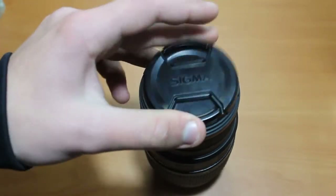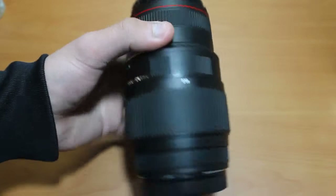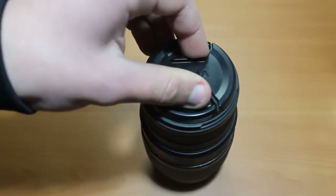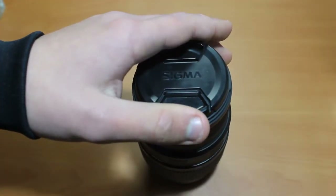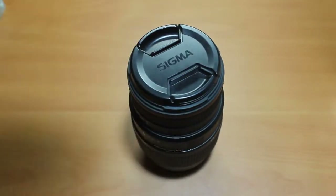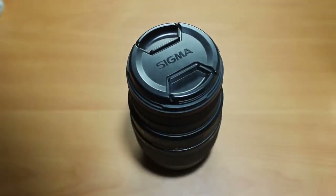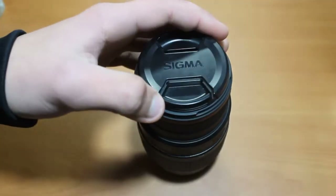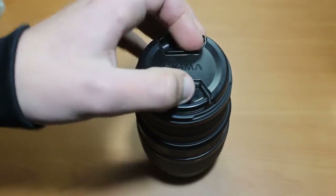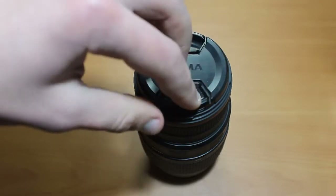This lens is, I think, the most budget-friendly zoom lens in the market. There is also the non-APO version, which could be a little bit cheaper, although I do suggest spending a little bit more and going for the APO version instead.